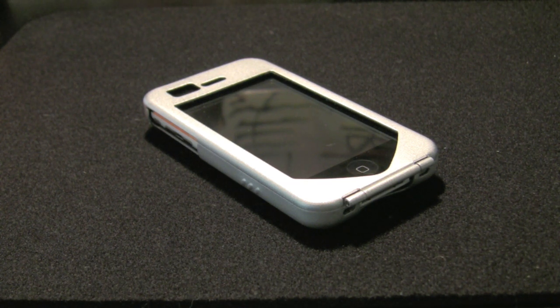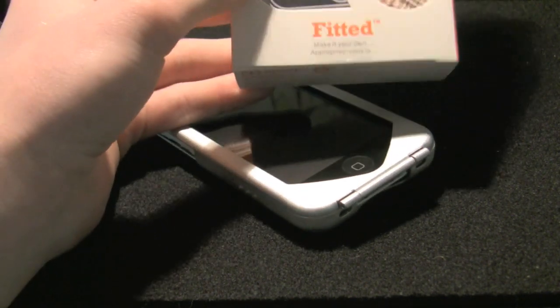Hey guys, that's Snazzy iPhone Guy and I am a crackhead. You're wondering why I'm a crackhead — because I've just purchased a case from my own case company. Every case I've sold on Unlimited Case I have personally tested, personally checked, personally used, and personally loved, except for this one singular product. I've really, really wanted to check it out but never had the money to do it. I spent the money to get my own spec fitted case.